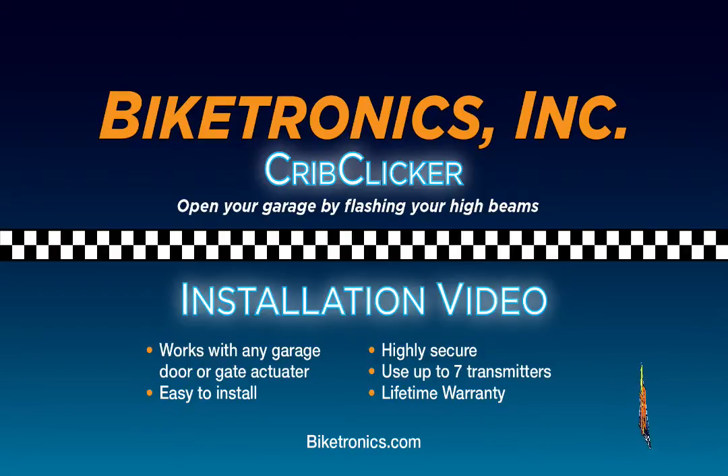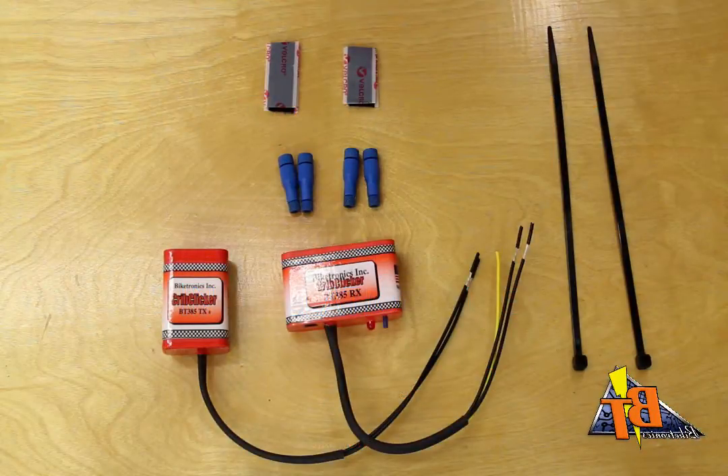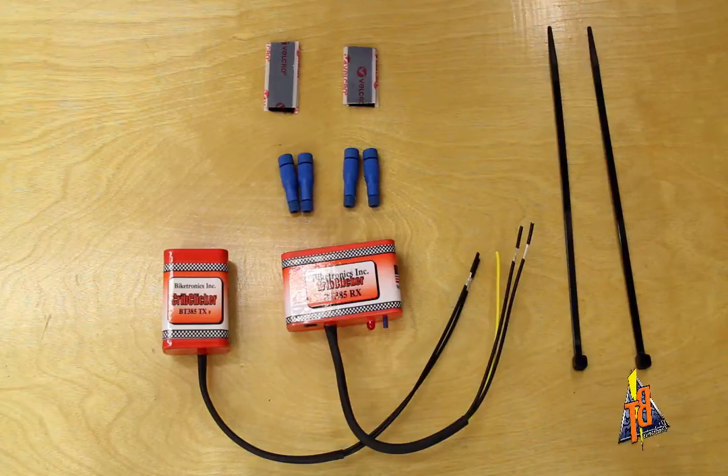It'll work with any vehicle and any garage door or gate actuator. It allows you to open your garage by simply flashing your high beams. The receiver can be paired with up to seven transmitters. The Crib Clicker kit contains one receiver, one transmitter, four posi-tap connectors, some Velcro, and a couple of zip ties.